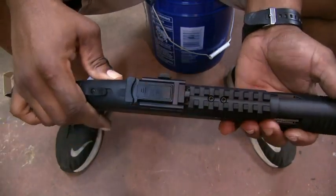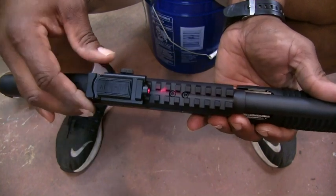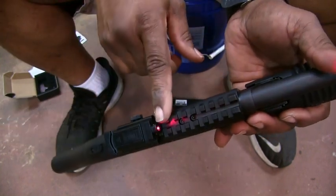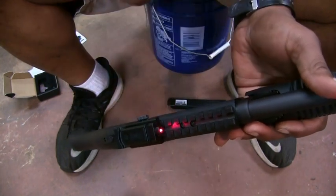So that's basically it. We can turn it on, as you can see. I like this. You can adjust the side-to-side and up and down here on the front of the lens where the laser comes out.